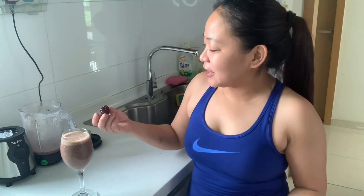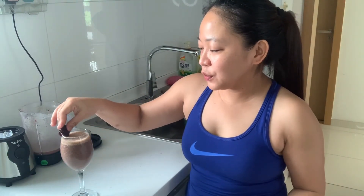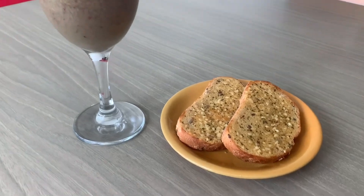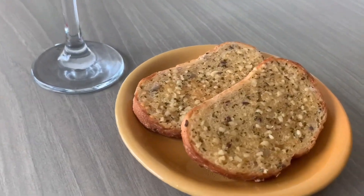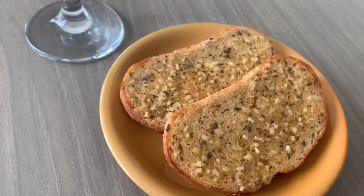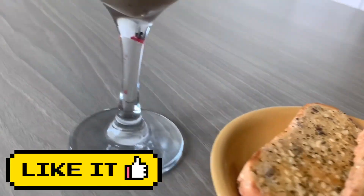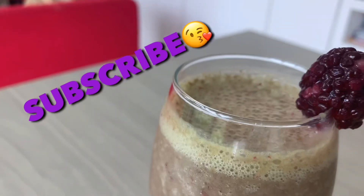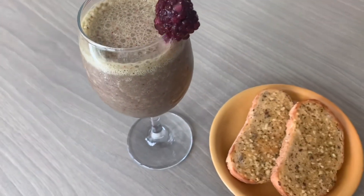If you want to add some garnish to your drink, I just put one blackberry on top. And that's it — it's okay! Thank you for your time, good to see you guys. Thank you, bye!